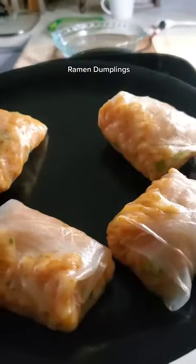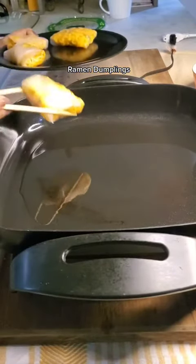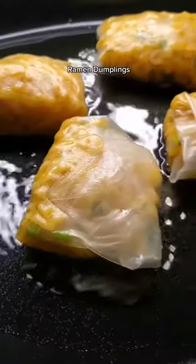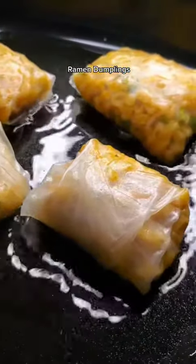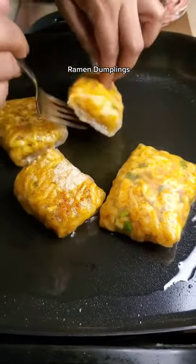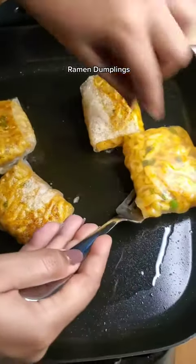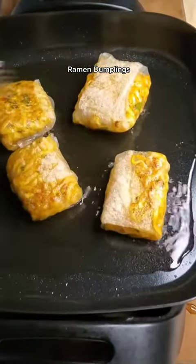Heat up some oil in a shallow pan. When your chopsticks bubble, the oil should be ready. Place them in and don't let them stick to each other — make sure there's a lot of space in between. Flip them over when one side is golden brown and crispy. I was frying on medium heat and it took about five minutes on each side.